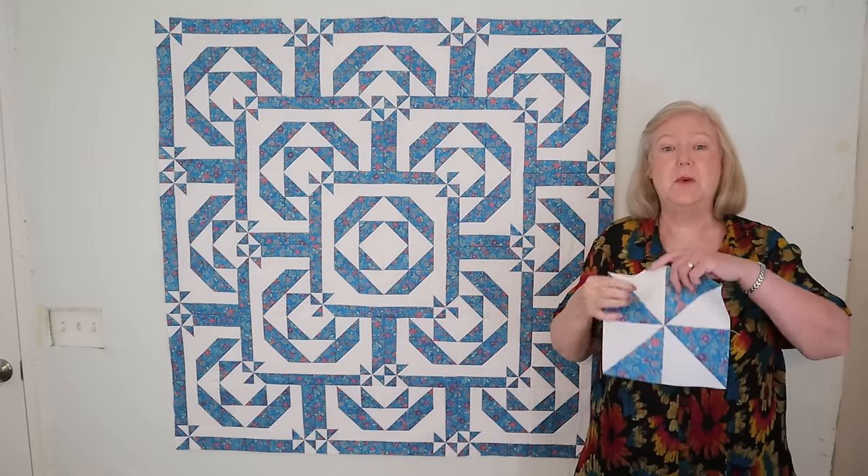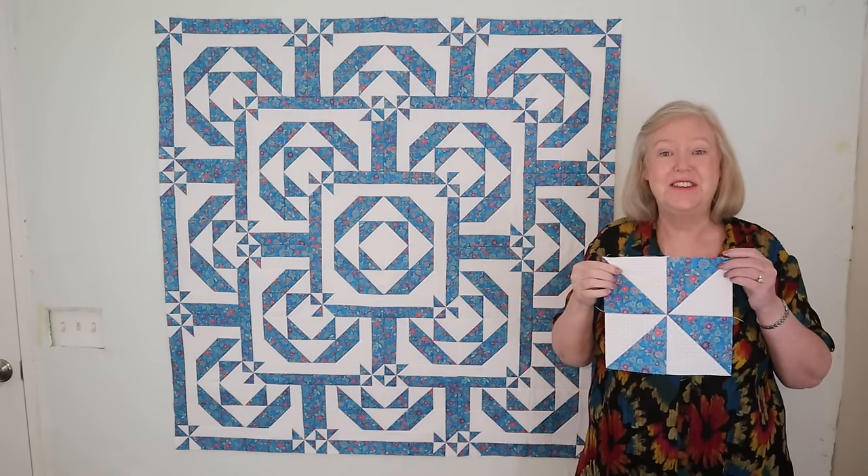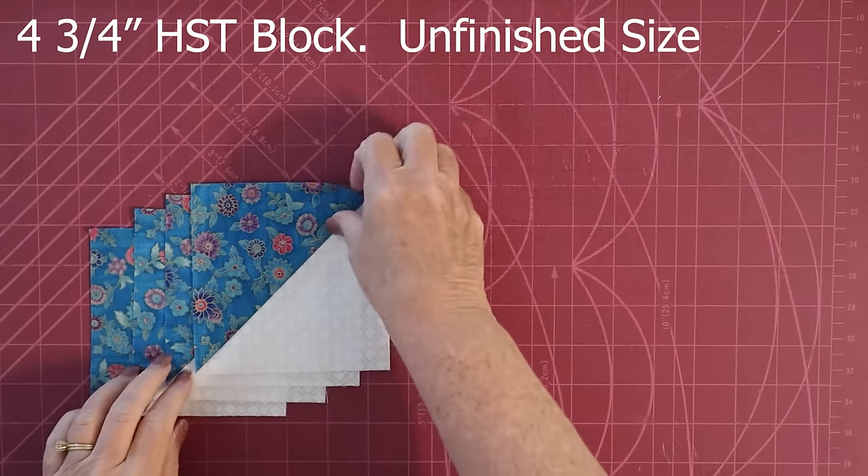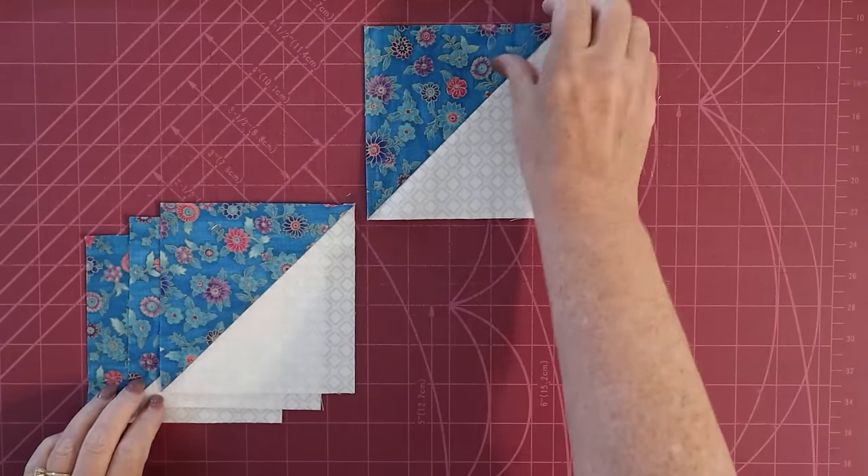This is a disappearing pinwheel, so of course it starts with a pinwheel block. To make this block, we're going to start off with four half-square triangles, which we're going to turn into a pinwheel block.